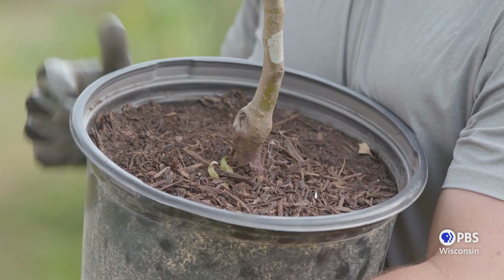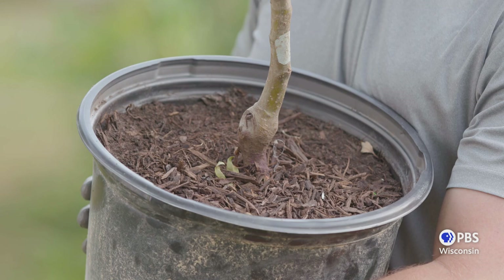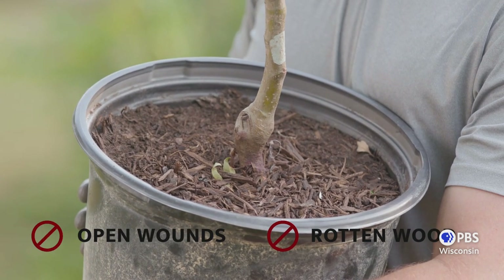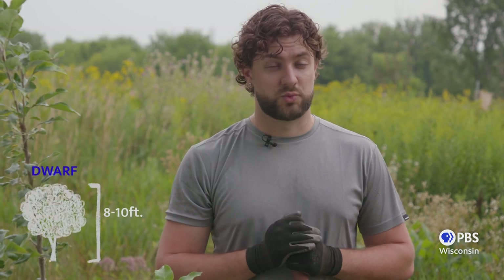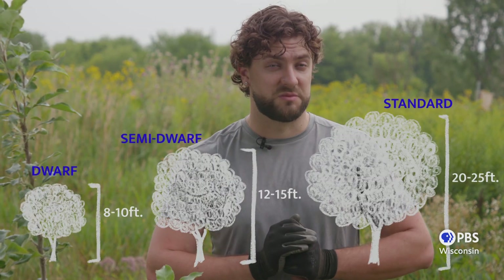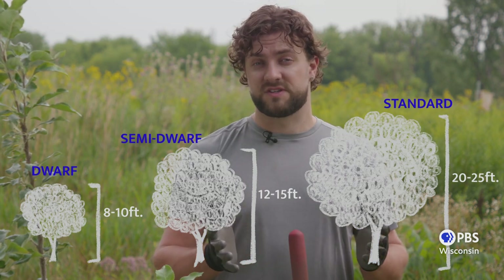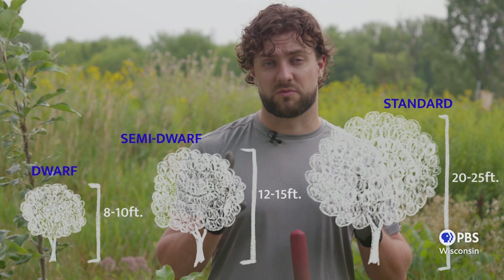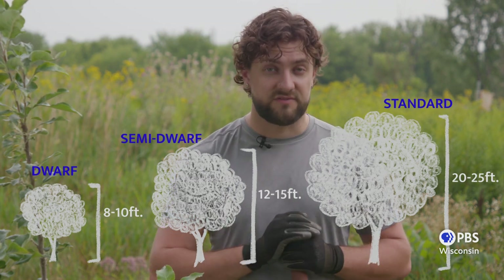A healthy graft union will be fully healed over with new bark, and if you can see any open wounds or rotten wood, select a different plant. Fruit trees come in three sizes — dwarf, semi-dwarf, and standard — and this is often the result of the grafting process. Dwarf trees, for instance, are a great choice for an urban lot, but it's important to make sure you're choosing the right size of tree for the space you have available to grow.